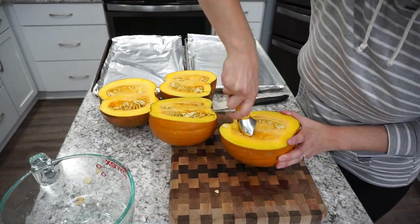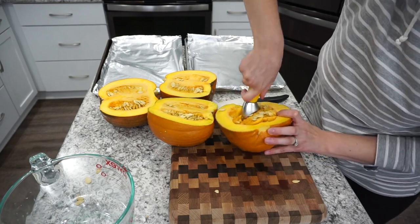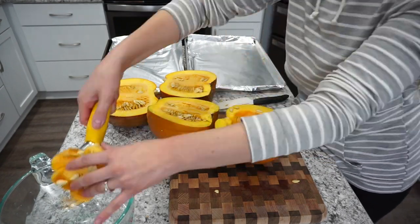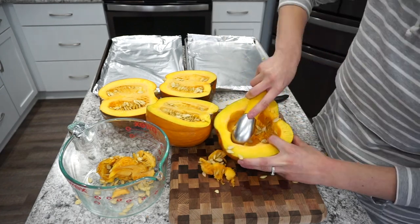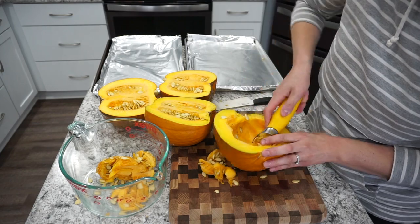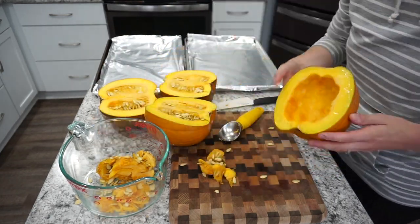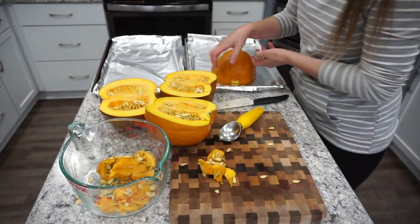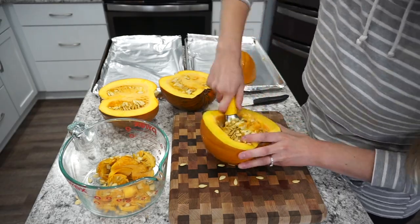Once I have all of my pumpkins cut in half, I'm just scooping out the seeds. You can actually set these aside and bake them. If you have never tried pumpkin seeds, they are so delicious — especially the fresh ones. The ones from the store just do not compare to making them fresh. So I do save these innards and make some homemade pumpkin seeds. If you guys would like to see that recipe, let me know — it's super simple.